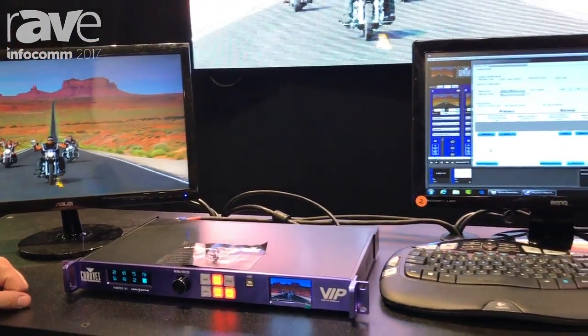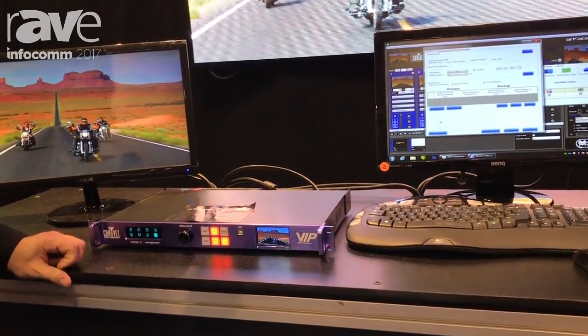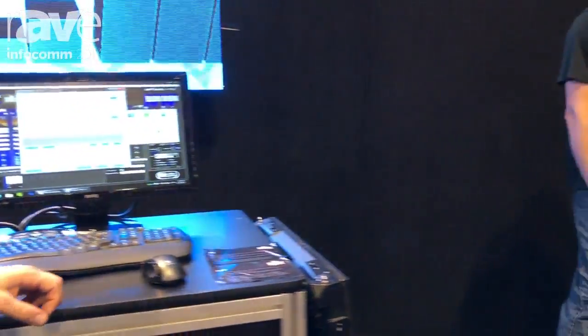This is going to give you the option to install it flat on the wall. In addition to that, we have a rigging bar. If we take a peek right over here, I'll show you our rigging bar.